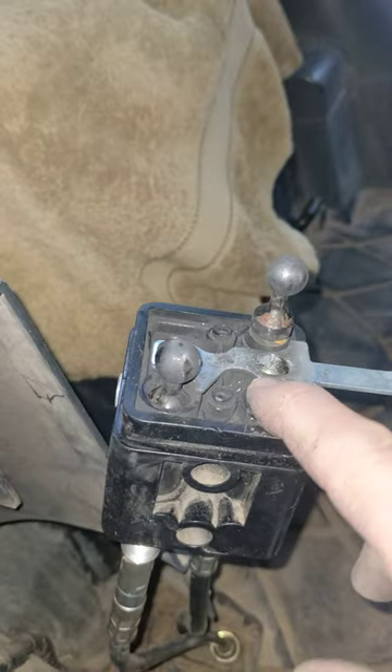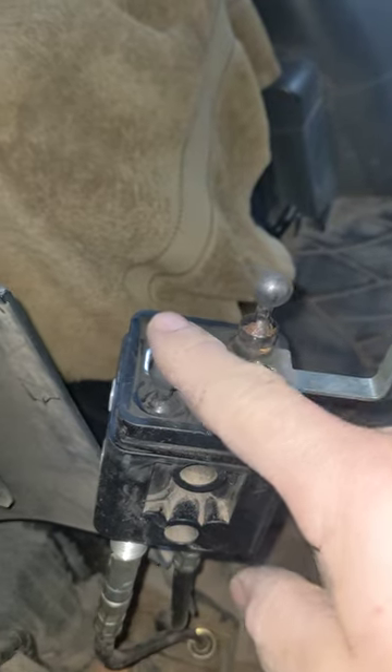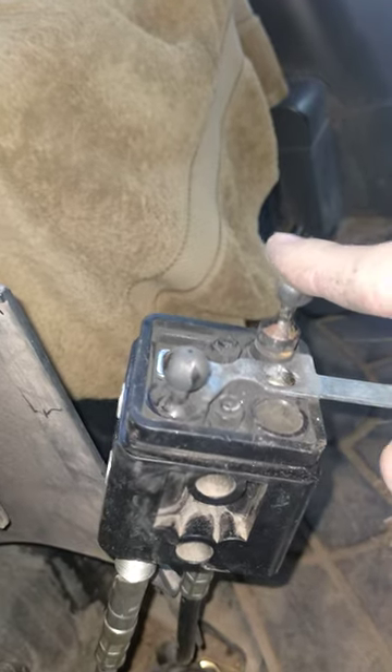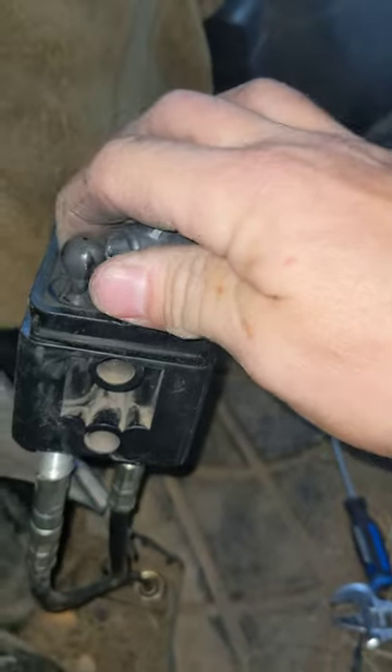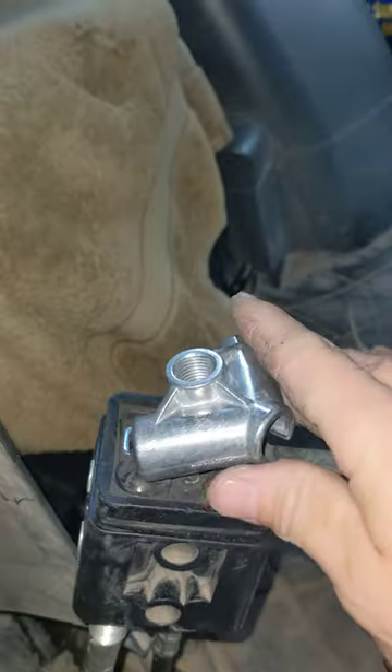Once you've got that thing off, take one of them - doesn't matter which one - and thread it all the way down while the other one is all the way up. Then you kind of pop this thing back on - and holy crap, it's a Christmas miracle!